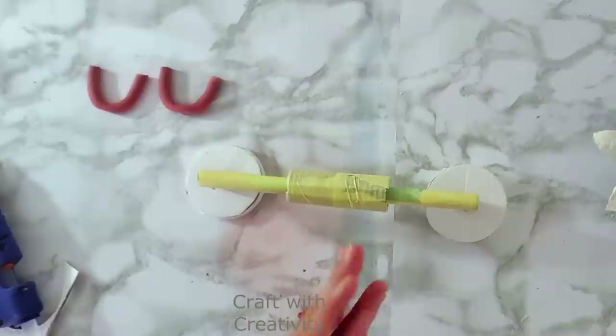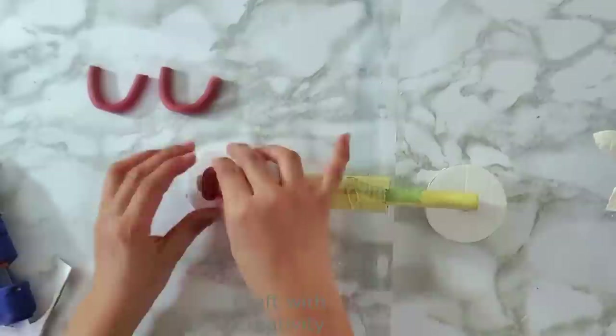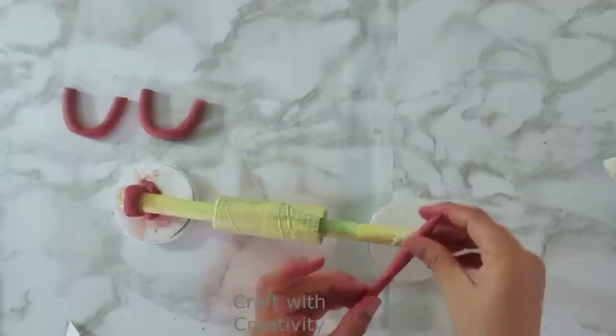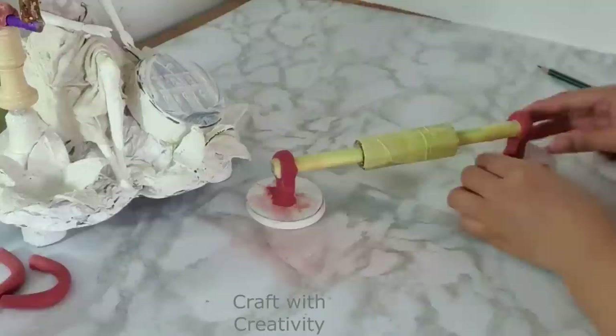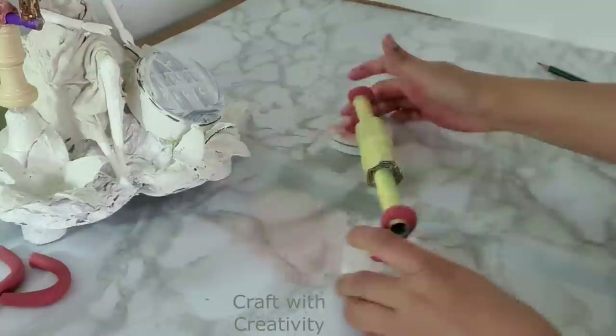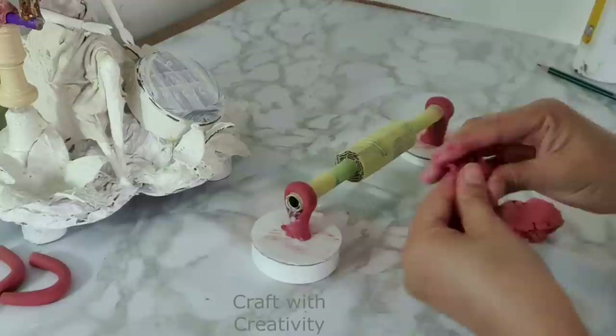I take some more clay to make the parts of the receiver — once it's done you'll understand what I'm doing. The main purpose is to grip every part together and to style the receiver, since real telephone receivers have rods and details like that. I cover the rolled newspaper bead with clay, then cover the side holes as well with clay, adding more clay on the bottom part too.